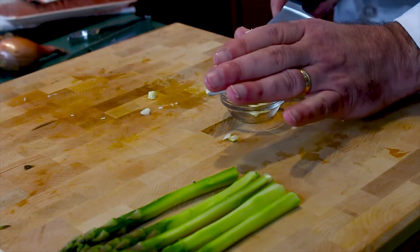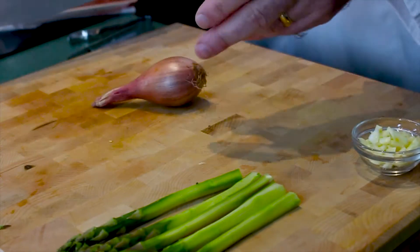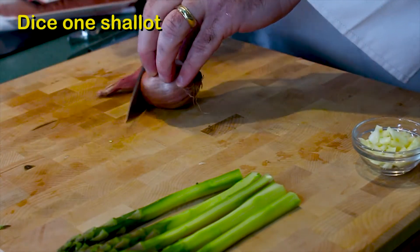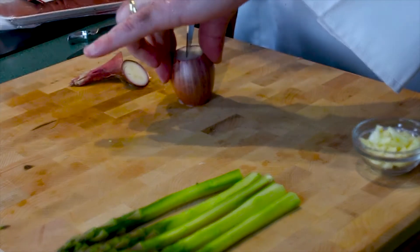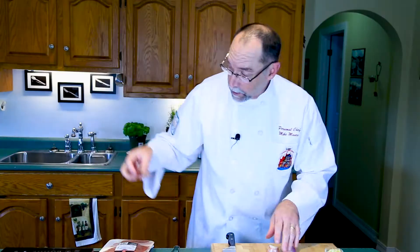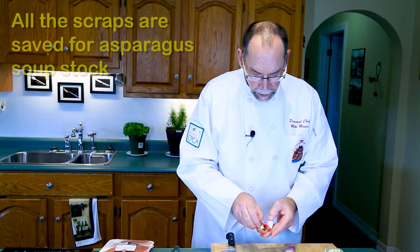Now we'll finely chop our shallot. Because I'm making an asparagus stock, I'm going to save all the ends and all the skins — they're all going to go into the stock.